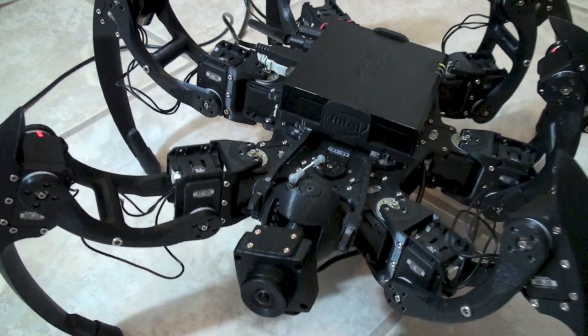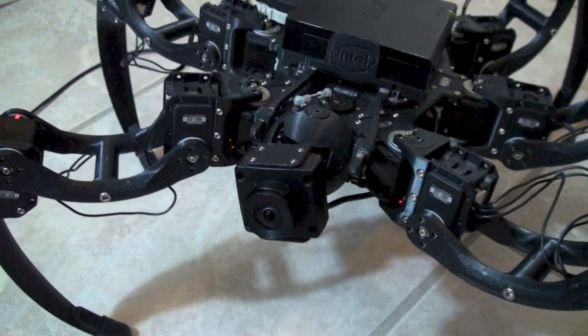Dimitri is a hexapod robot designed, built, and programmed by Matt Bunting at the University of Arizona.